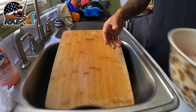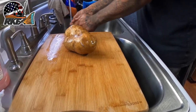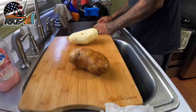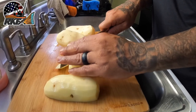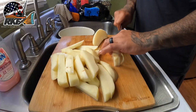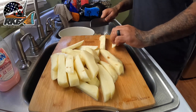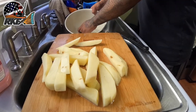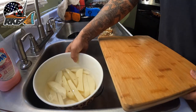While the fish is chilling in the water, we're going to start rinsing, peeling, and slicing up our potatoes. I want to take this opportunity to thank every single one of you guys who continue to watch my videos — it really means a lot. I'm trying to come up with new stuff for my channel beyond just fishing, so hopefully this becomes a little trend of mine.